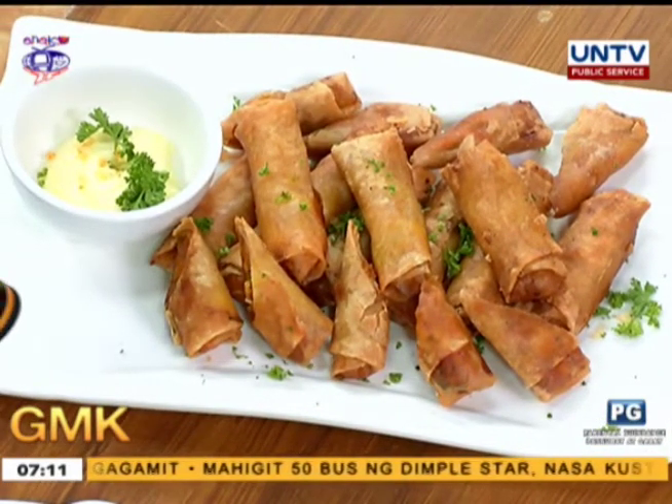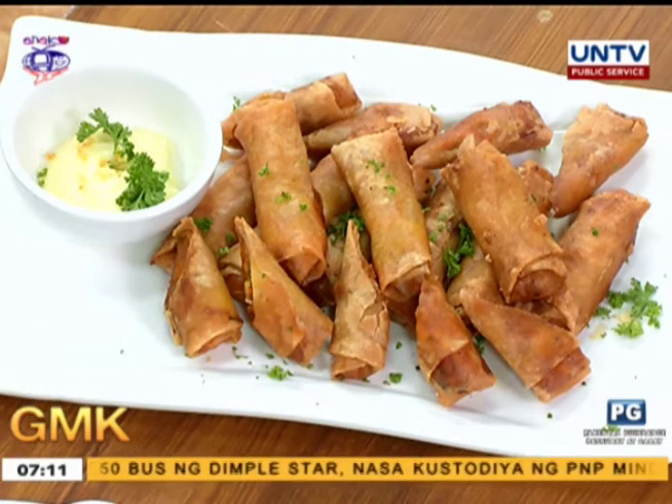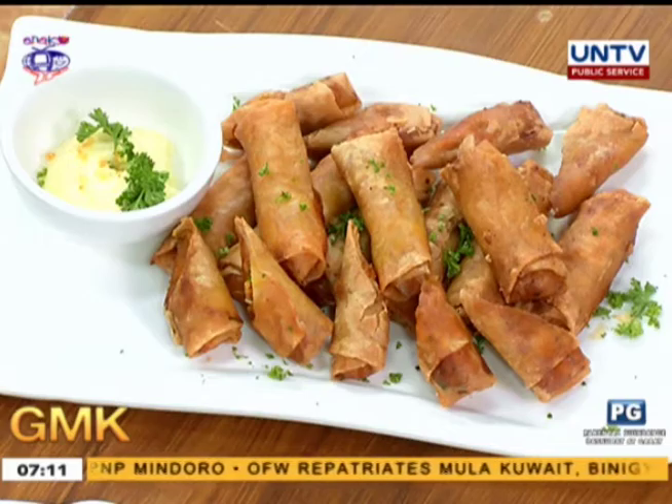Ano ba ito? It's a cheesy vegetable spring roll — cheesy veggie spring roll with aioli dip. So at least may gulay tayo! A tip for parents whose kids don't want to eat vegetables — disguise the vegetables with cheese.